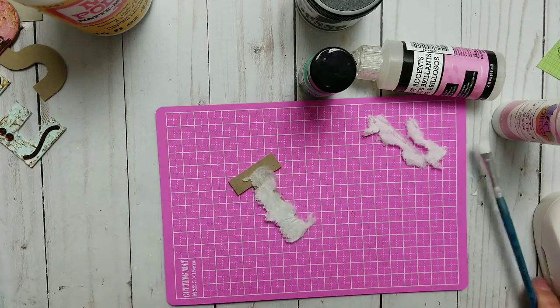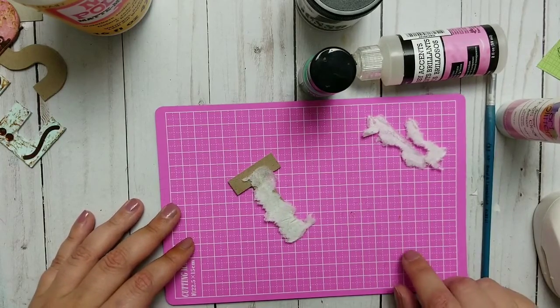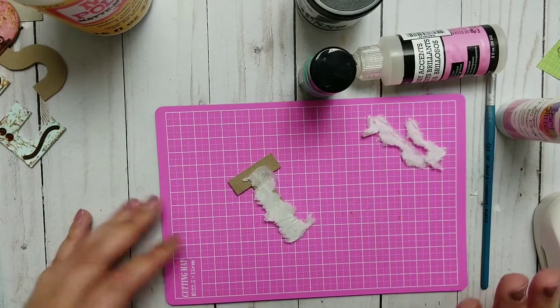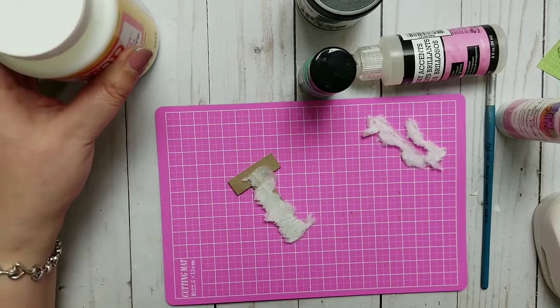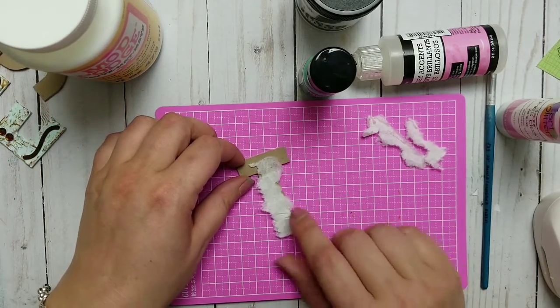I have a brush for my Mod Podge and paint, and I believe that's it. I know it sounds like a lot but it really is not — it's easy peasy.